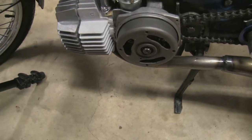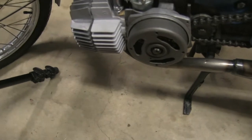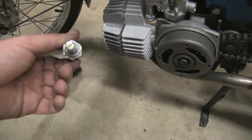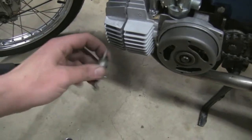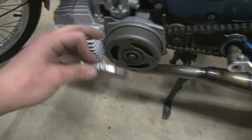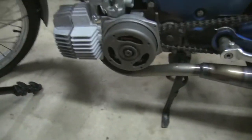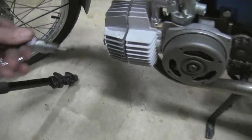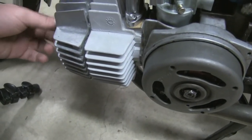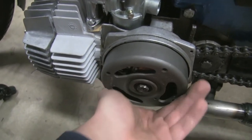In order to find top dead center I need a piston stop. I don't have one, but I do have a 2002 spark plug with longer threads. I hacked away all the porcelain inside so air could pass through it, and I added a screw so I can adjust it — essentially turning it into a piston stop. This will allow me to find the top dead center position of the piston, making it a lot easier to adjust the points.